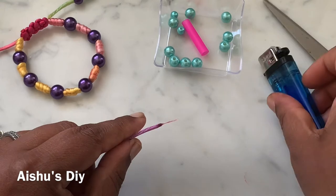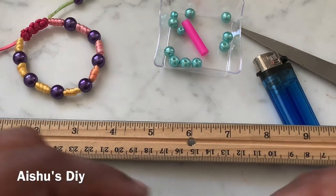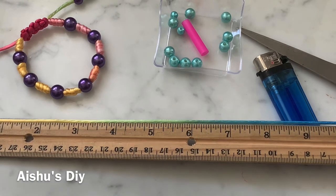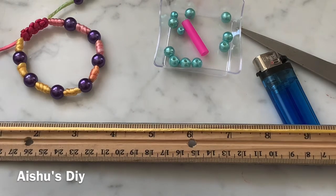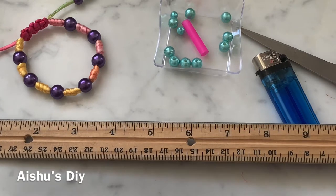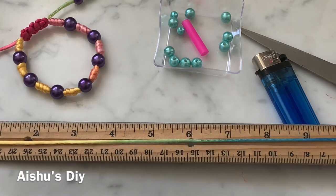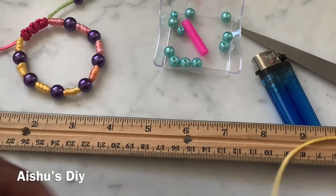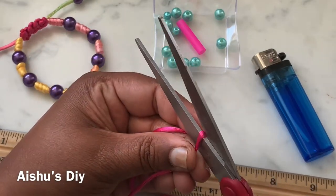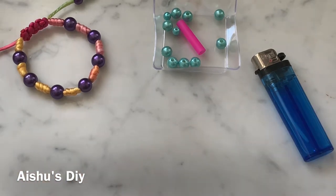First, make a needle-style tip with your cord and get your ruler to measure. I'm going to take five feet of cord — that was exactly what was needed for that bracelet. I'm not going to go anywhere less than that for a standard seven-inch wrist size bracelet. One, two, three, four, and five feet — there we go. Just cut it right there, and we don't need the ruler anymore.